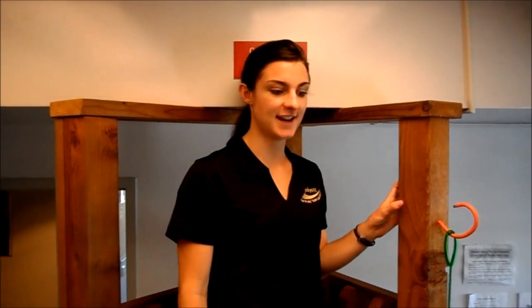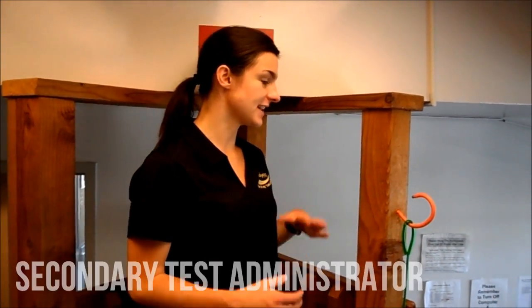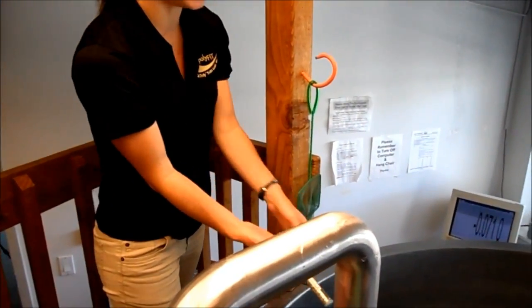The next test we're going to do is called Hydrostatic Weighing. Your secondary test administrators will need to check the temperature of the water in degrees Celsius using the thermometer located on the side of the tank.